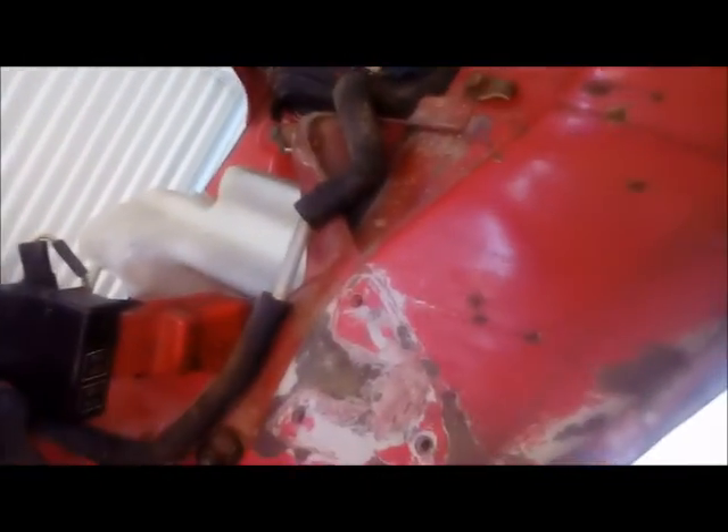Under here, I'm going to get some rust converter tomorrow, hit that in a few spots that needs it, and over this side get some red paint to make it look a bit better than what it is and hopefully stop any major rust from happening. Rust converter is only temporary, but it's not about to go chopping the front chassis or anything like that either.